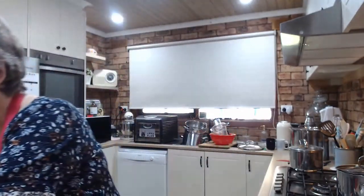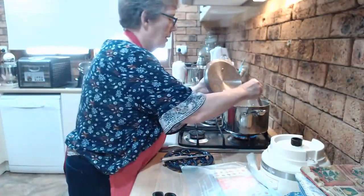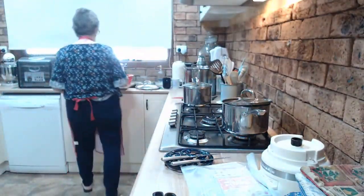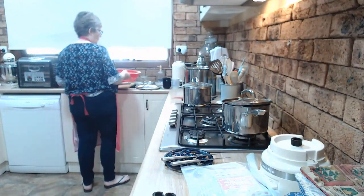Eggs are done. Coleslaw's done. Pasta salad's done. When it's really cool, I'll put it into a Tupperware container to stay in the fridge. Checking the potatoes — potatoes are done, so they just need to be drained. I need to put everything in the fridge. Goodness gracious me.